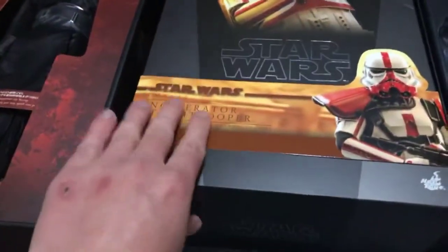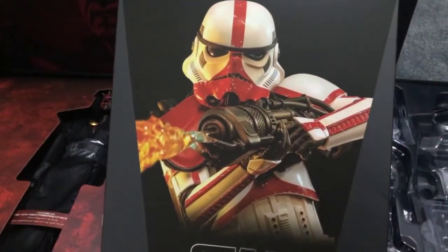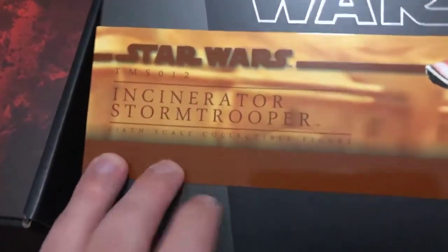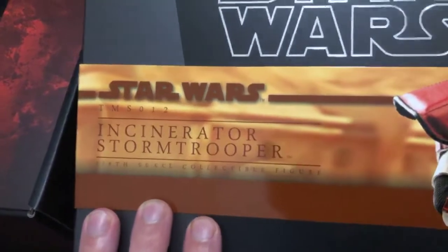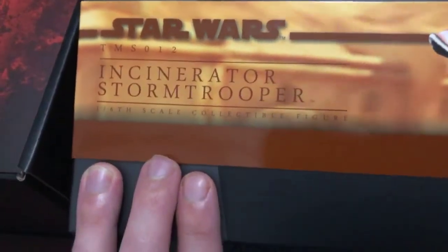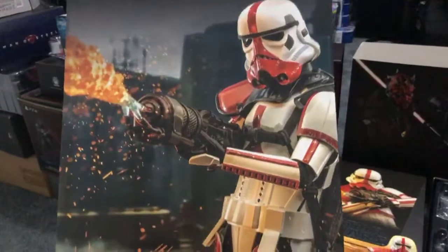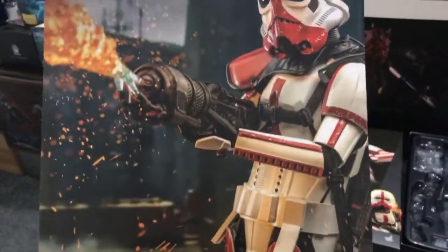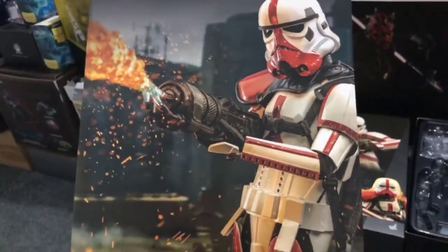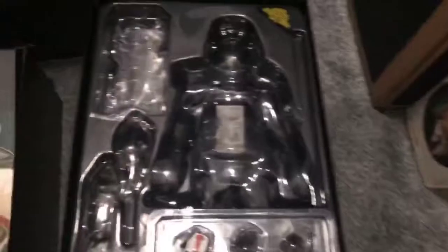Starting off, like always, we have the standard Hot Toys Star Wars shoebox. You can see they've got the trooper in quite a dynamic pose with the flame effect looking quite nice. It does say TV Movie Series Number 12, Incinerator Stormtrooper sixth-scale collectible figure. Underneath when you lift that up you do get the topper art as always, and again it is the trooper in that sort of burning pose.